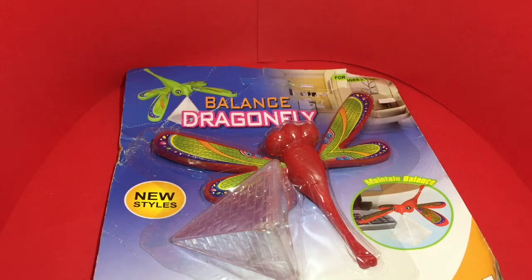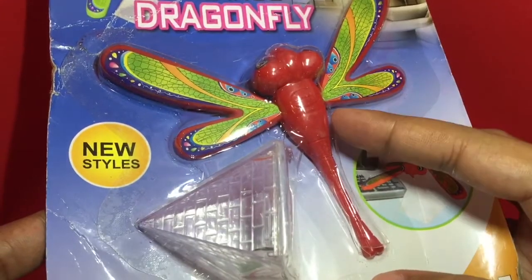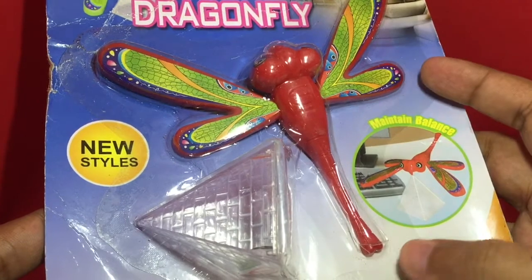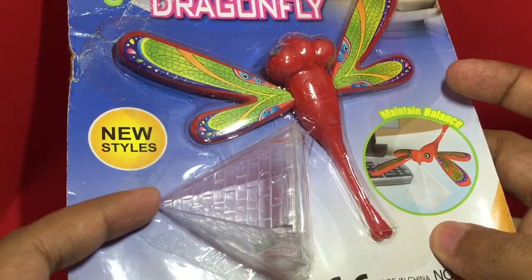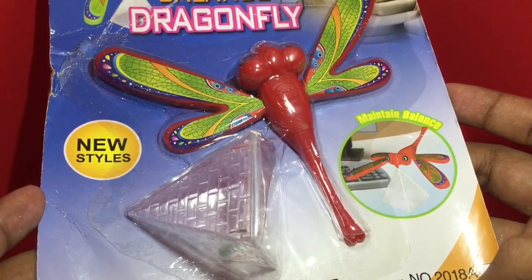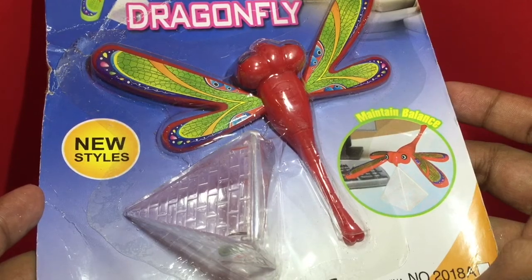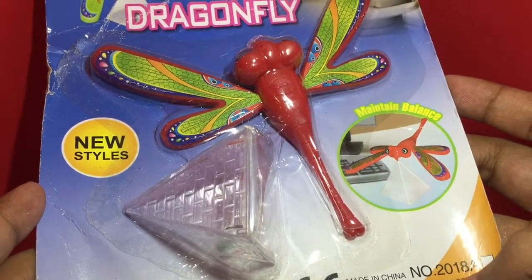Let's take a look at this balance dragonfly — this is a desktop toy. This big dragonfly can balance on this pointed pyramid. This costs around 120 rupees, or around two dollars. So let's see how it works.